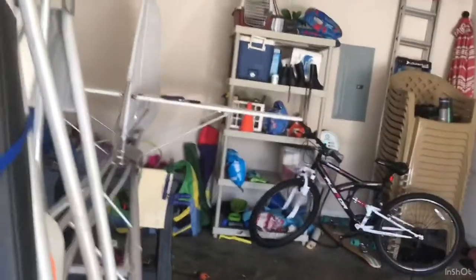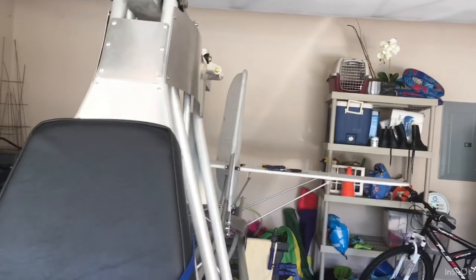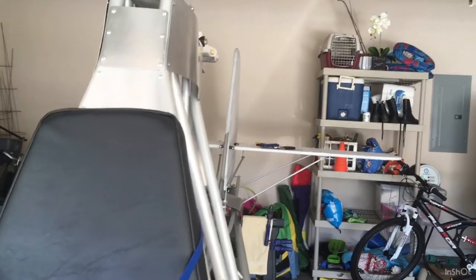So you can see — if you move it, you get the full rudder travel. You can put it right back in the middle there, approximately.